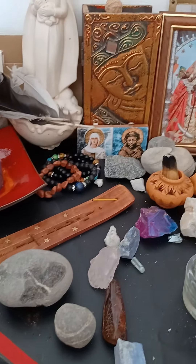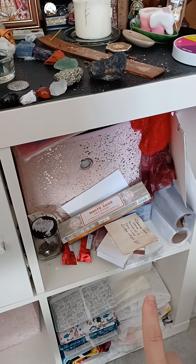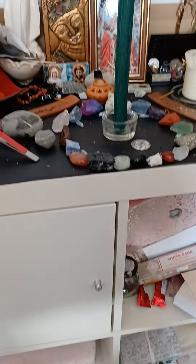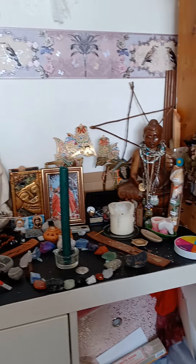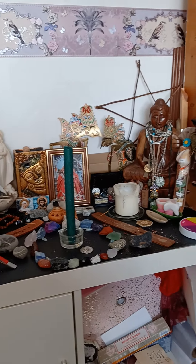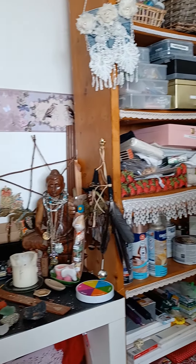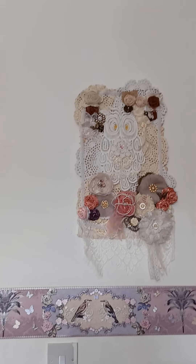I'm going to show a bit more — there's the incense and stuff, and here are all my fabrics from sewing. I've integrated my altar into my happy place, which is my crafting room. This is where I sit in my chair.